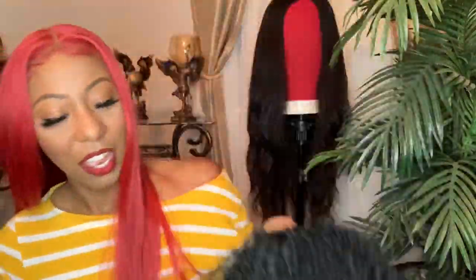This is her. We're going to take the netting off and I'm going to show you the texture of this hair. Okay, so I have the netting off. This is the texture of the hair — you guys, look at that curl spiral. It looks like a lot of hair but she is very, very light. Let me just shake her real quick.